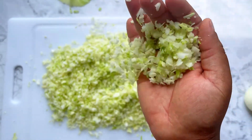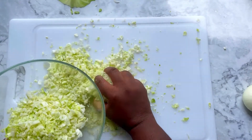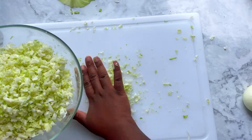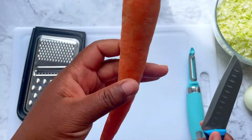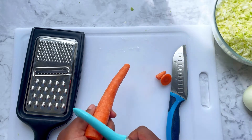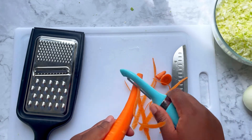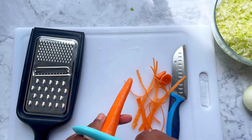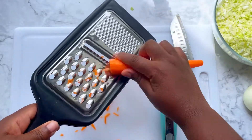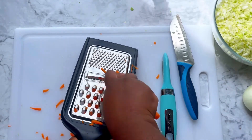Perfect. Scoop all of the cabbage into a glass bowl. Next, cut the ends from your carrot and use a vegetable peeler to remove the skin, making nice thin peels. Then use the largest part of your grater to shred the carrot down.